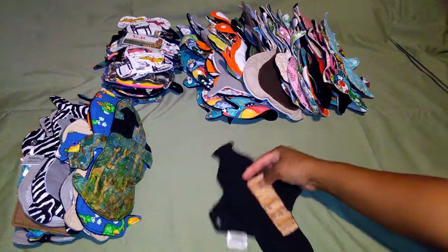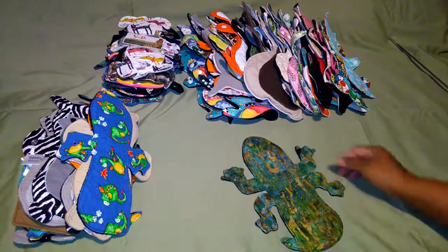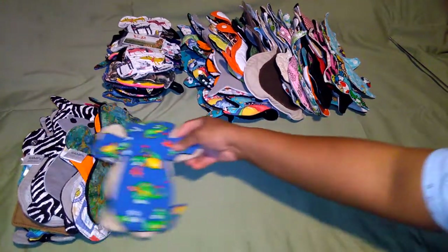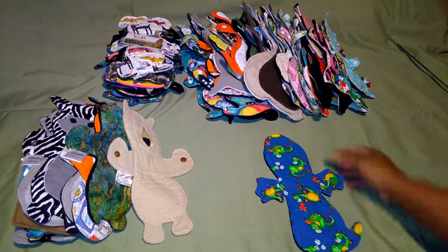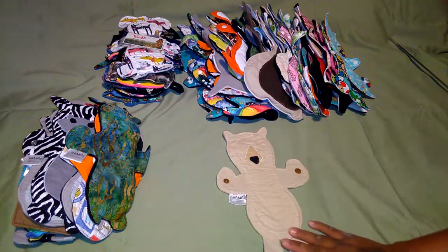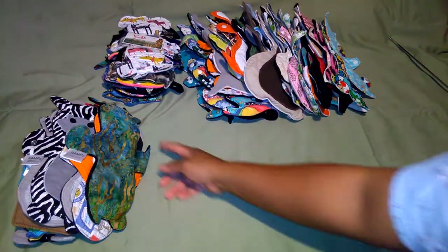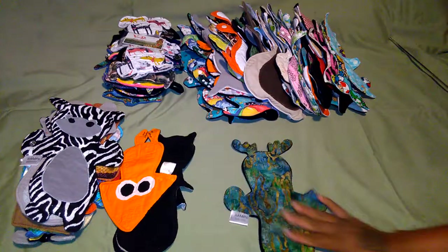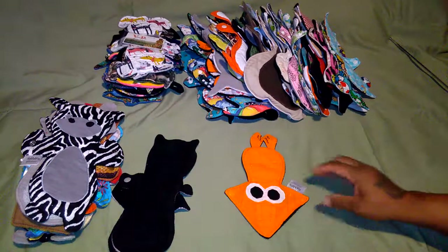This is a wine bottle, also available on Etsy. This one is a gecko cloth pad. This one is a dragon cloth pad - the pattern is available on Etsy. This one is a bear - so cute! This is a moose. Check them out on Etsy. And this one is a squid.